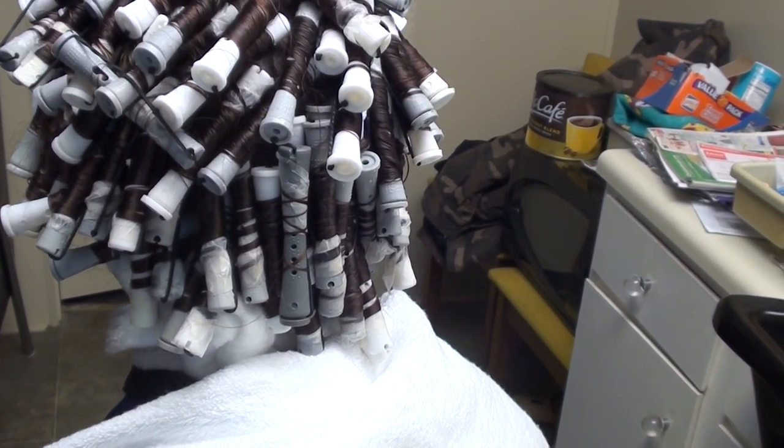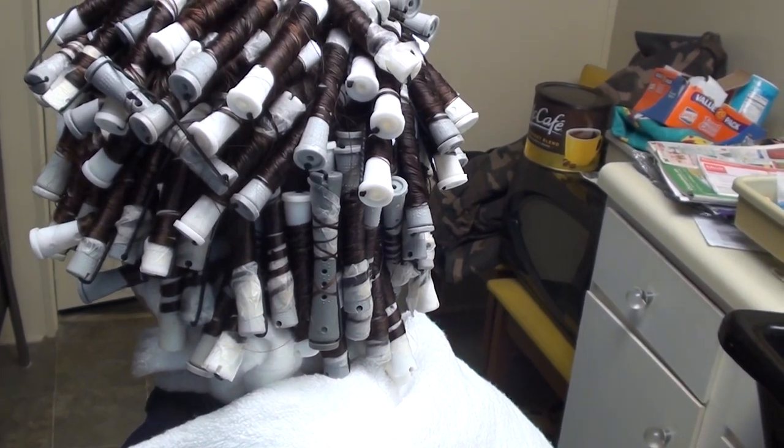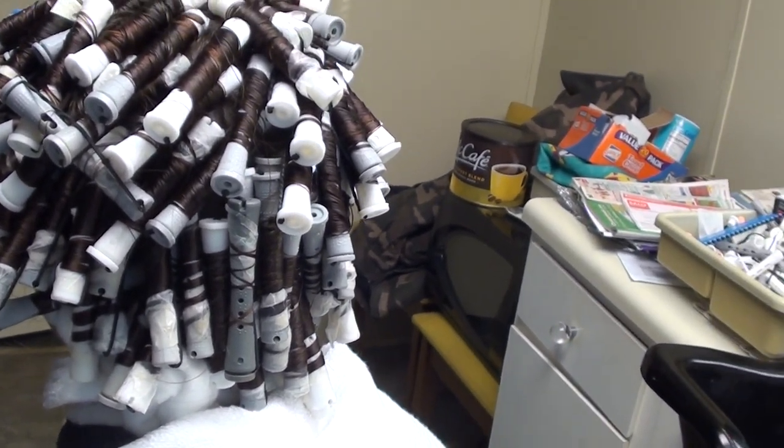Then we're going to put the neutralizer on and we're going to take it down. So we'll be getting finished here in just a minute. Thanks for coming to our channel.